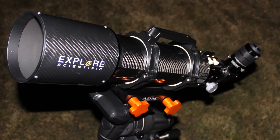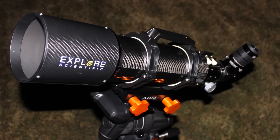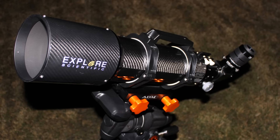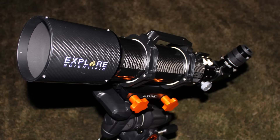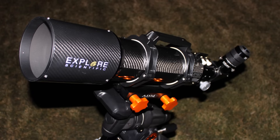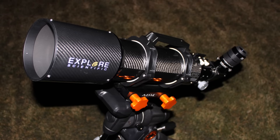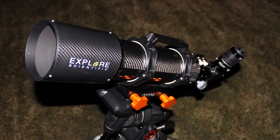That's my review of the Explore Scientific ED-102 carbon fiber airspace triplet apochromatic refractor — and yes, that was quite the mouthful. It's a fun little telescope if you're in the market for a 102 millimeter or four inch refractor, and it's probably one option you want to consider. The carbon fiber body keeps the weight down, FCD-1 glass provides nice views with lots of contrast, and it's pretty good for astrophotography as well. Thanks so much for watching, hope you enjoyed it and have a good one.